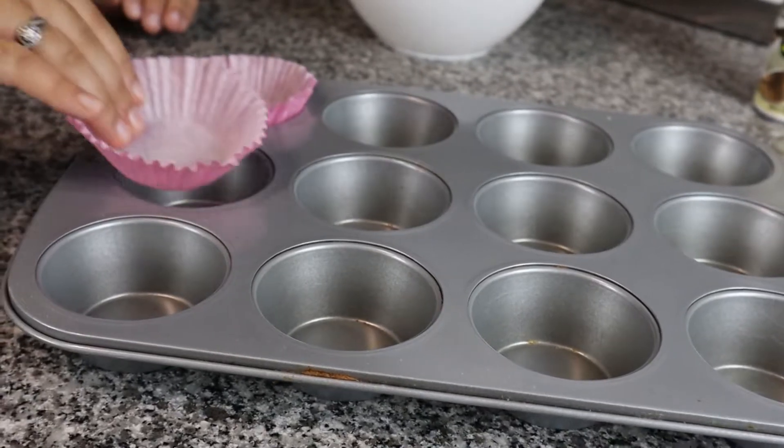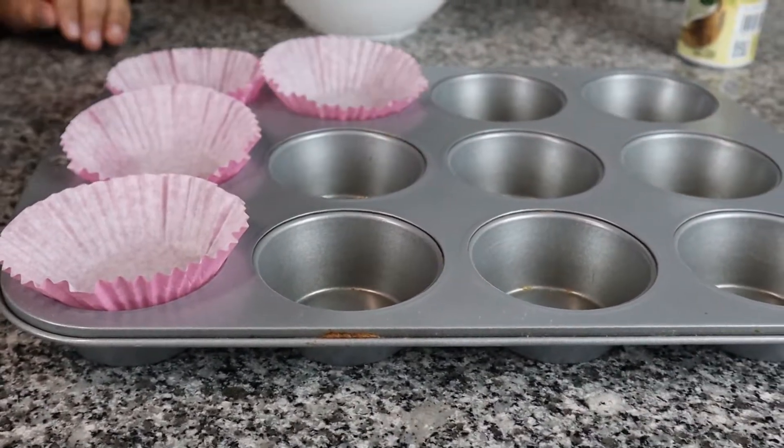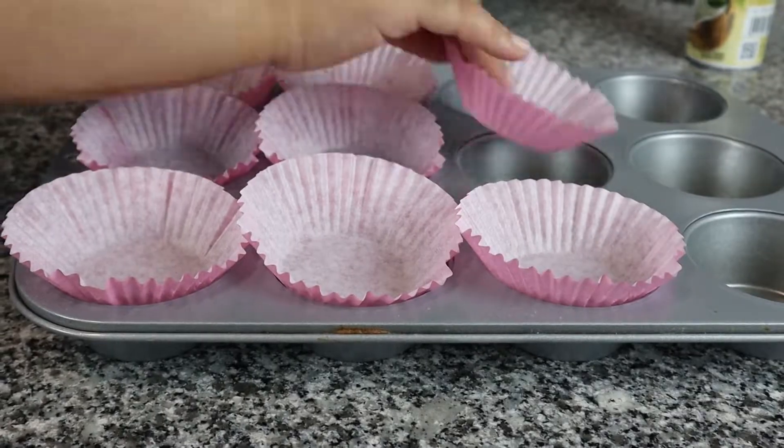First of all, we're gonna line our baking tray. The ingredients I'm gonna put in the description below will be the full recipe, because here I have only a quarter of the recipe that I'm using.